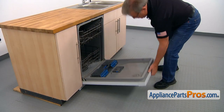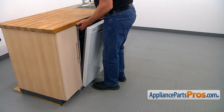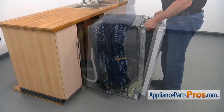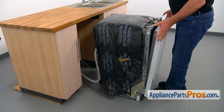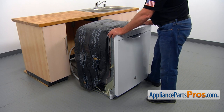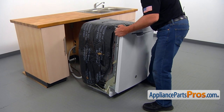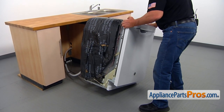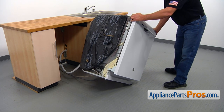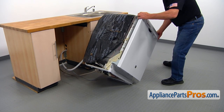Now I'm going to pull out the dishwasher. Hold it here and slowly pull it out, then lift it up. I'm going to put this dishwasher on its right side — I put my foot here, brace it, and then slowly tilt it to the right. If you have a nice floor, it would be a good idea to put a blanket or thick towel down first.